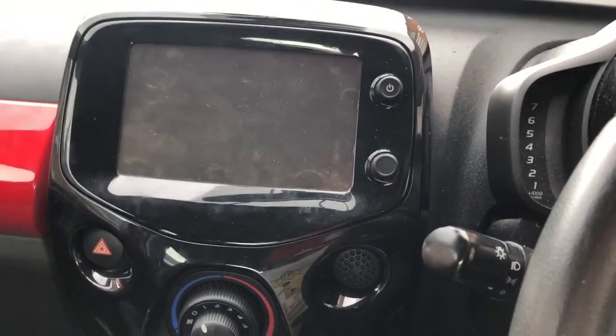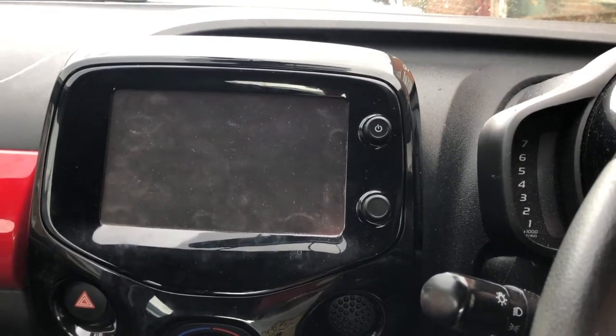This is a quick tutorial on how to remove the factory head unit in a Toyota iGo, the newer model with the big screen. I'm making this video because there doesn't seem to be anything else about it online.